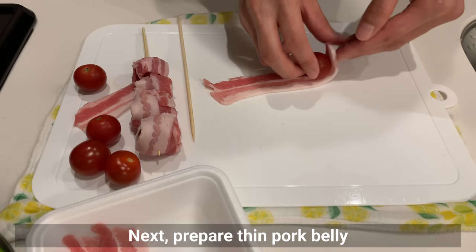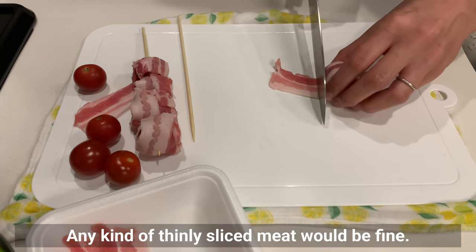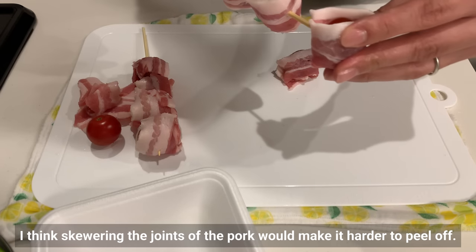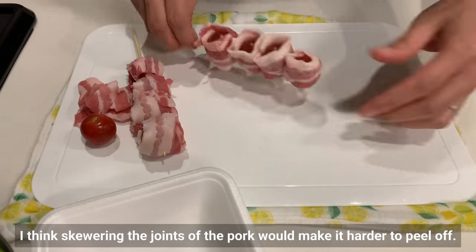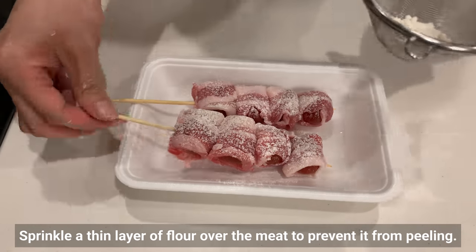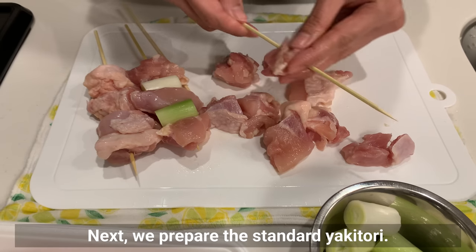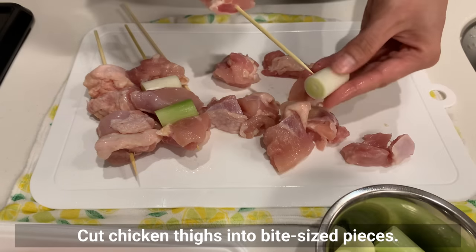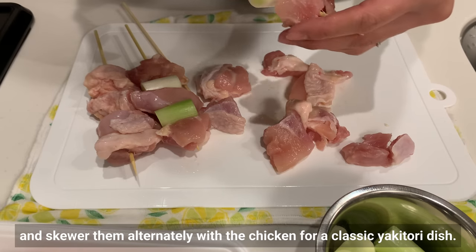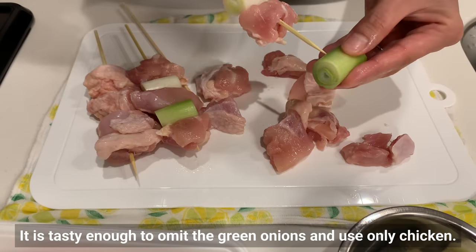Next, prepare thin pork belly and wrap it around cherry tomatoes. Any kind of thinly sliced meat would be fine. Skewer through the joint of the pork to make it harder to peel off. Sprinkle a thin layer of flour over the meat to prevent it from peeling. Next, prepare the standard yakitori. Cut chicken thigh into bite-size pieces and cut green onions into pieces this large. Skewer them alternately with the chicken for a classic yakitori dish.